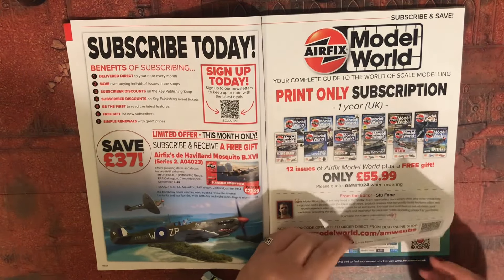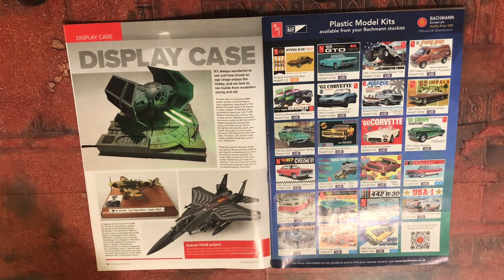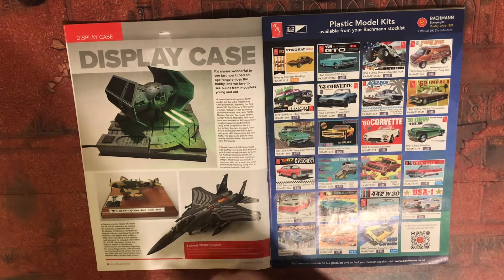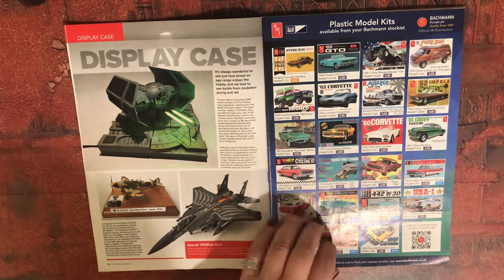Right, subscription display case — I like this Darth Vader's TIE Advanced, I should say, and this nice F-15 here as well. And this is a He 112 B-0.